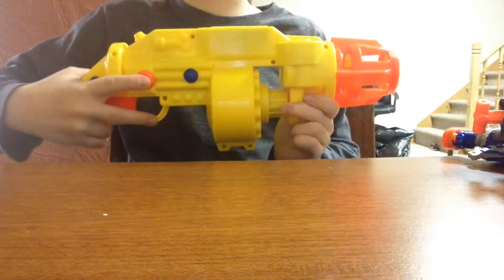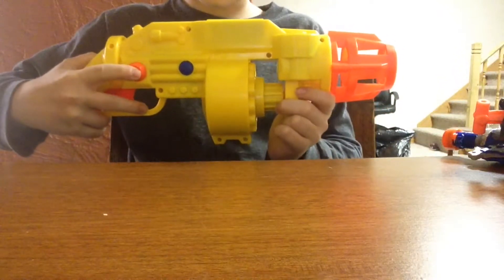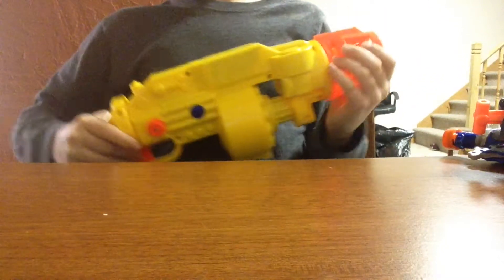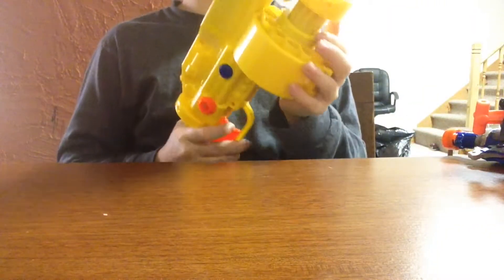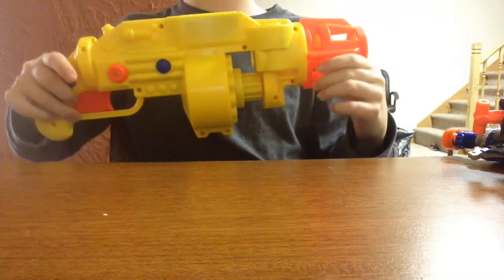I'm going to turn it on — brace yourselves. Headphone users, beware. It's so loud, but it's neat. I saw one in stores the other day for $20, so I'm glad I picked this up.